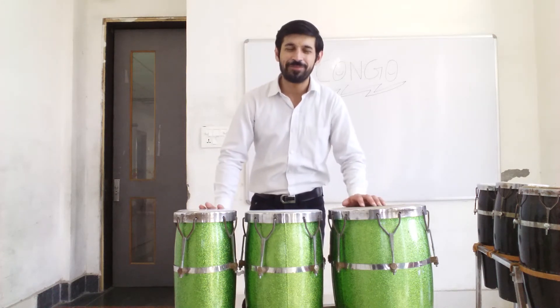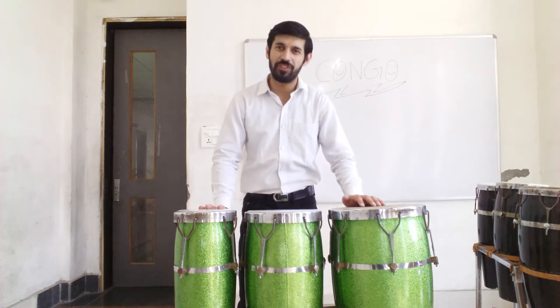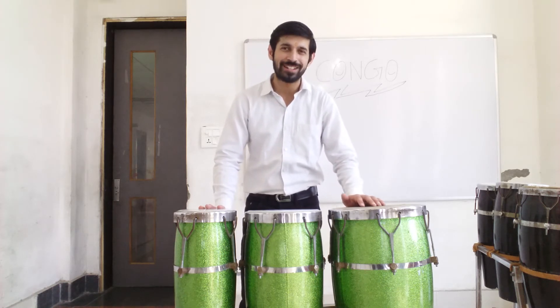Hello everyone, welcome to your online music class. In this video we are going to learn one filler that we can use with the marching pattern.